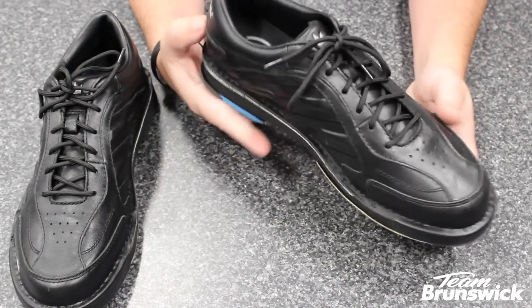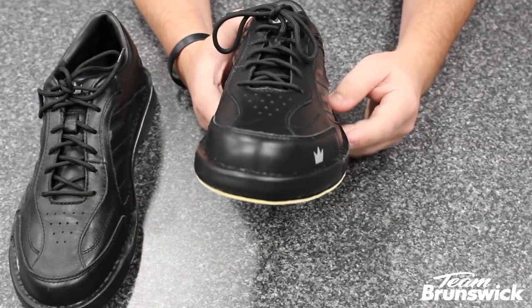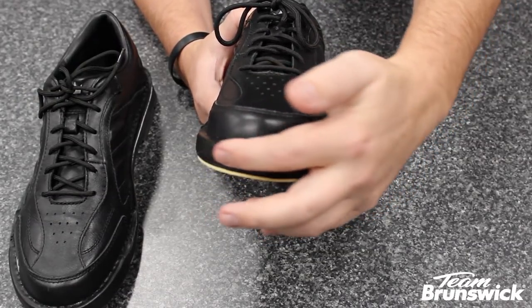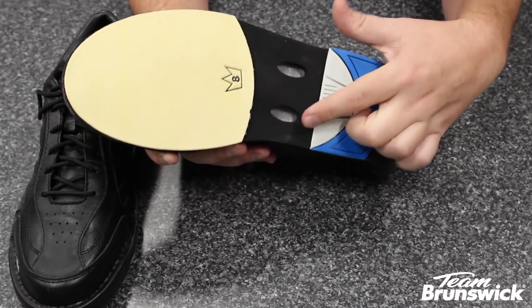Soft full-grain leather welcomes your feet while the matching leather toe protector guards against wear and tear from toe dragging. Vented outsoles help breathability, keeping your feet cool.